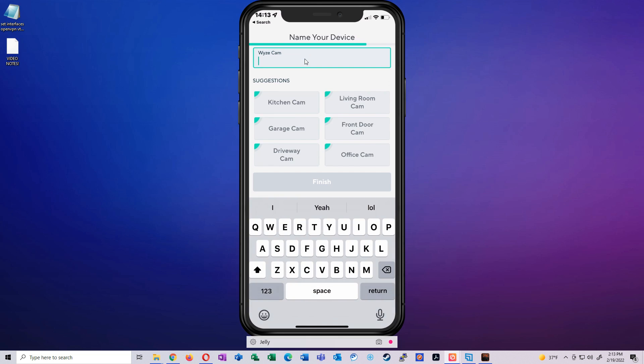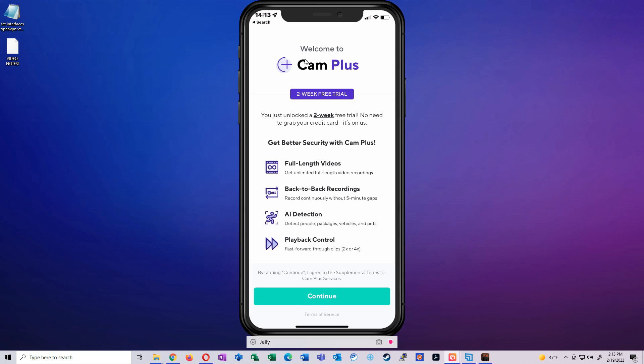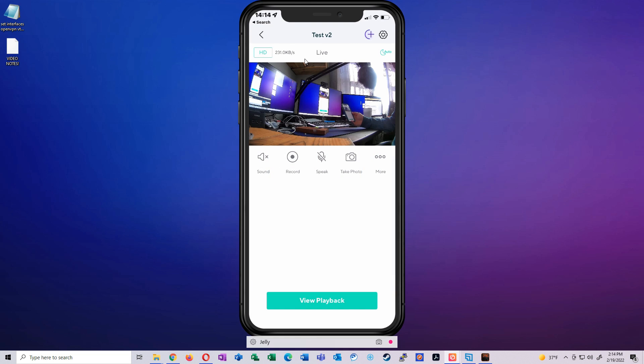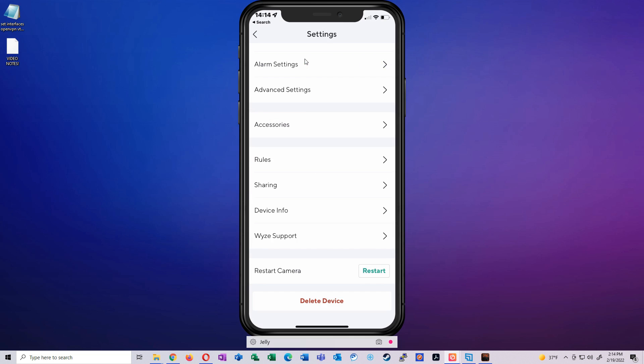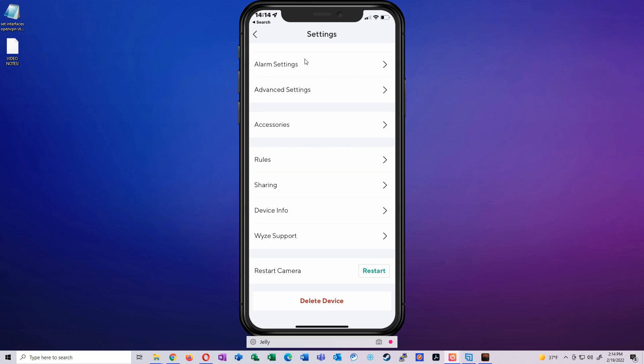Once it connects and says setup completed, we name it — 'Test Version 2' since this is our v2 camera. Skip the extra paid features. We have a live feed from our test v2 camera. Going back to the app main list, we click on it, go to settings, device info, and we can see its IP address, firmware version, and network info.